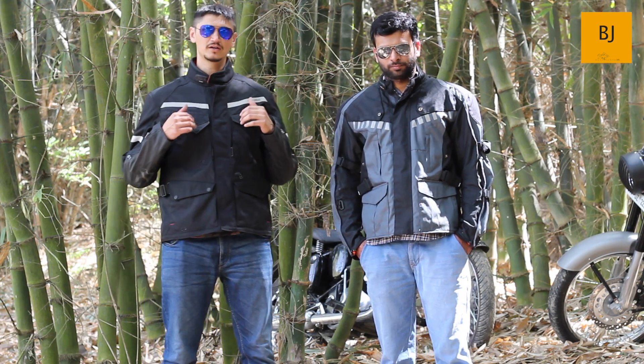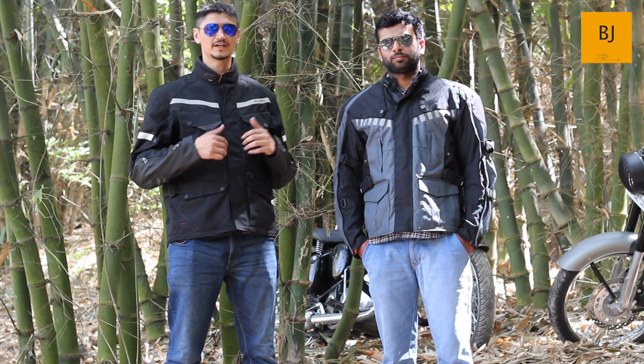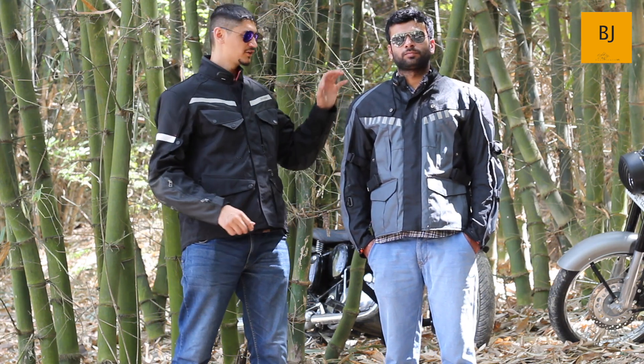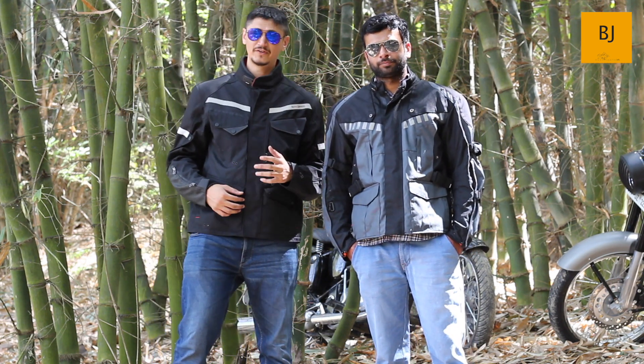However, the RE Darcha does have a storage slot where you can buy a back armor externally and insert it into the jacket. In both jackets, there are armors on the arms and on the shoulders. So that covers safety against impact.